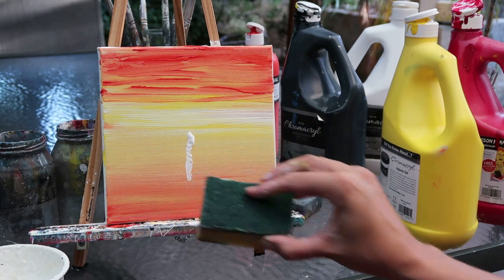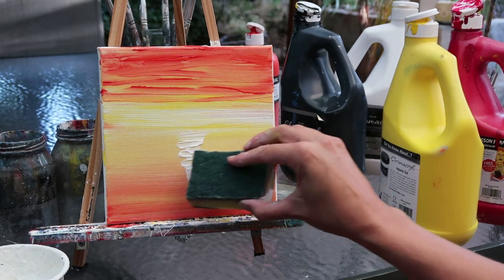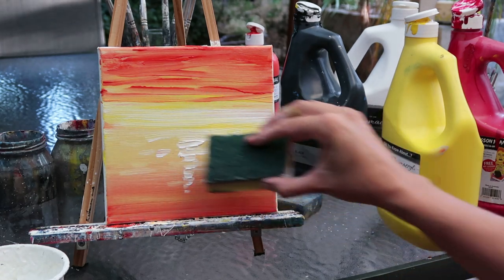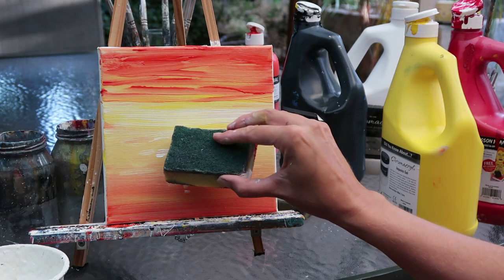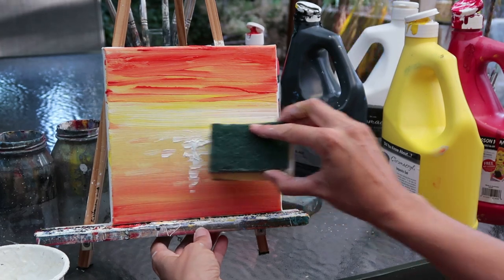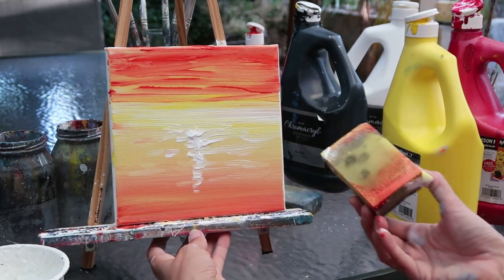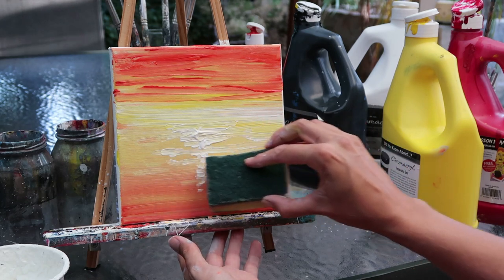Now going straight on with the white acrylic — I've changed to a clean sponge because sponges are really hard to clean, so I tend to have two or three to hand to work quickly. I've just done the reflection of the sun — that feature in the middle almost like a whirlpool — dotting on the paint where it gets slightly smaller towards the bottom and dragging those lines across where you get that reflection going into the water. This has been painted in real time so nothing has dried in the background.